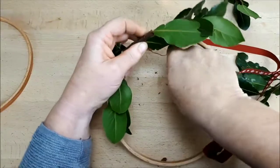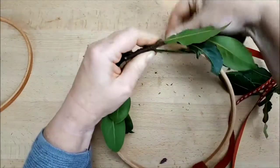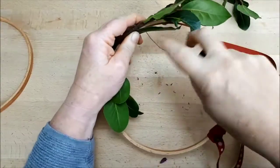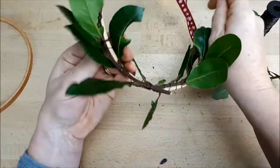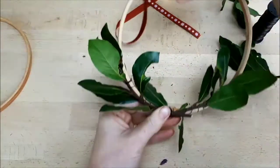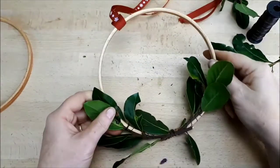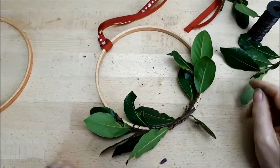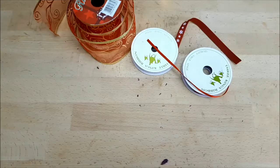I'll skip to the finished product. When you're happy with the placement of greenery, just tie off your wire and tuck it out of the way so it doesn't scratch you. You can add more greenery if you like — it's entirely up to you. You could add extra decorations or another ribbon at the bottom.